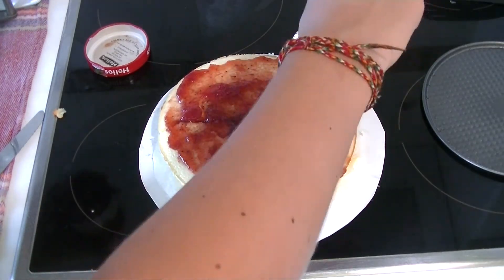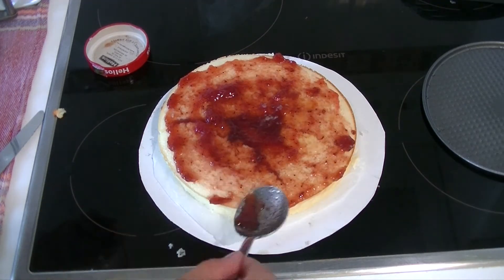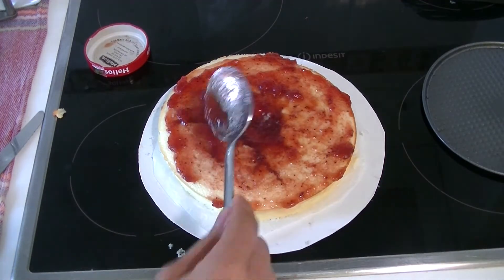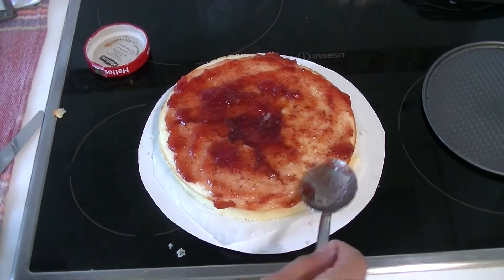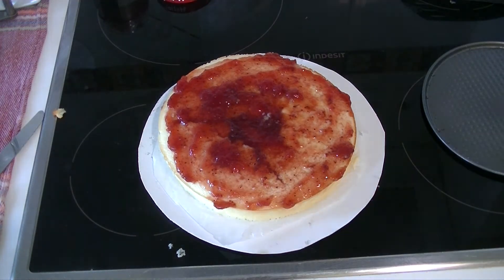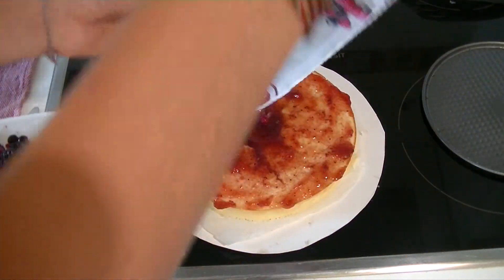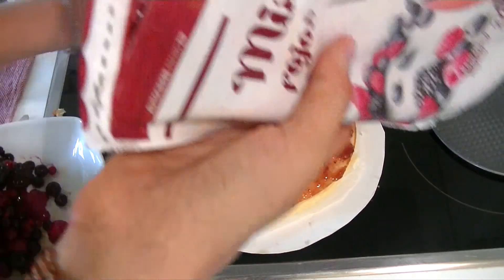Last but not least, I'm going to decorate it with some marmalade or jam on top and some fruit. I use frozen fruit — they look great on top of the cake. I'm sorry for losing the clips where I was cutting it. I don't know how it happened, but I can tell you this is so nice and delicious.